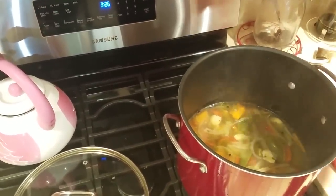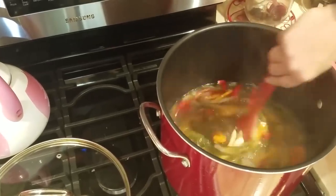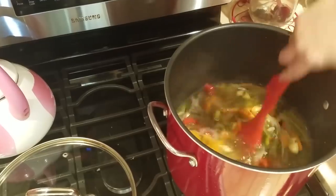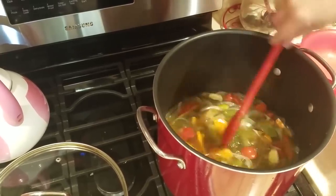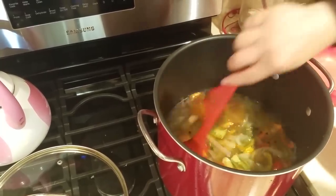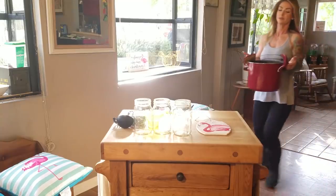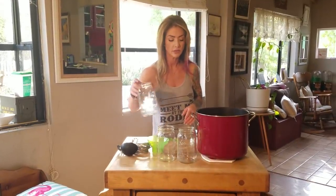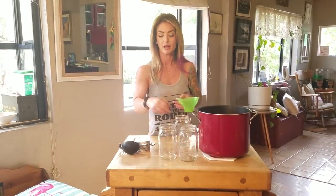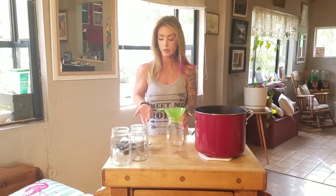I'm going to stop the cooking process by adding some ice — same kind of thing if you're doing a brine, or like when you do pasta salad and you rinse the pasta under cold water to keep it from continuing to cook. We are going to now load up these jars. We're not canning these because we've only done a small batch of these pickled hot carrots and peppers, but we're going to put them in basic jars to use over the next couple of weeks.